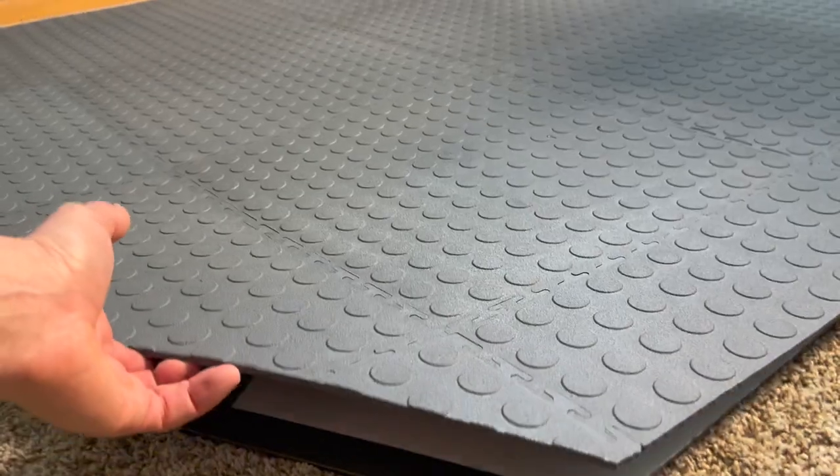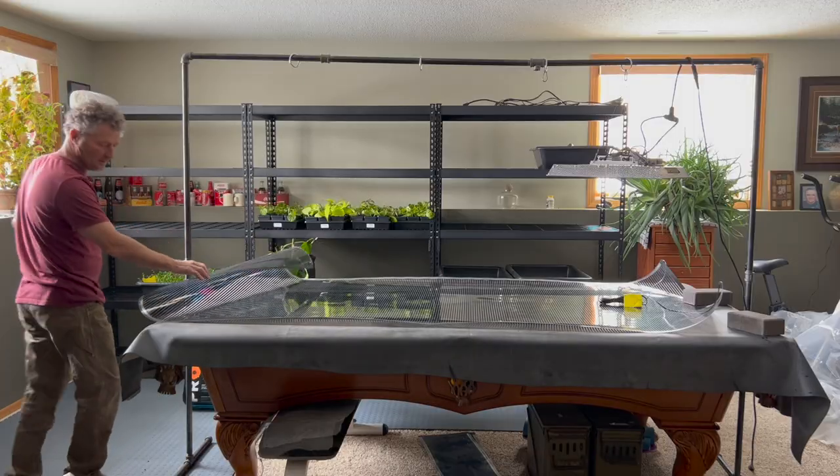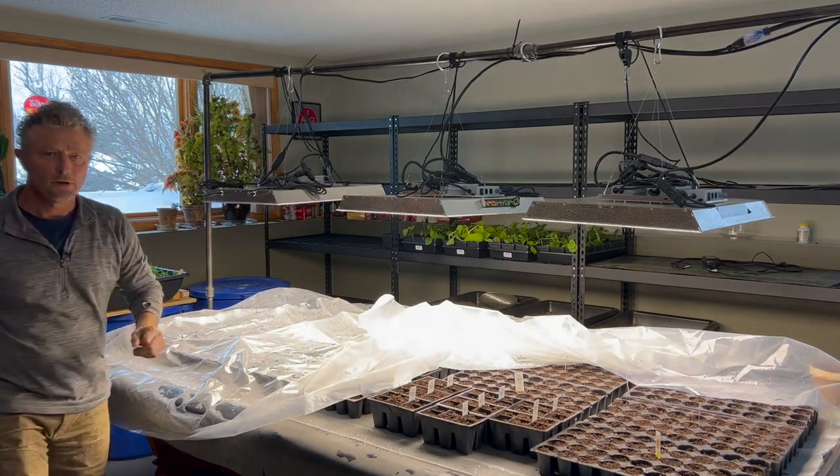The vertical racks, the flooring, the potting table, the heating elements that go under the seeds — we'll talk about some of the lights that we're using.